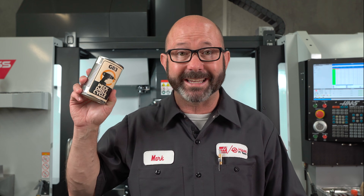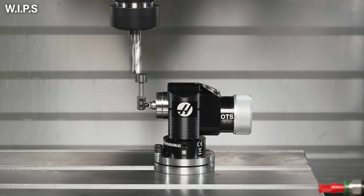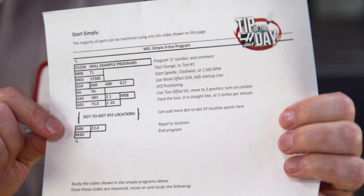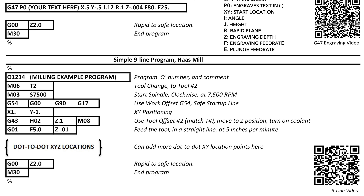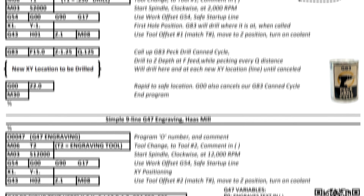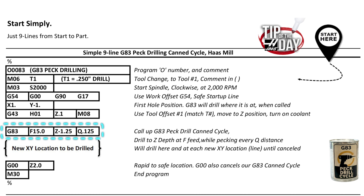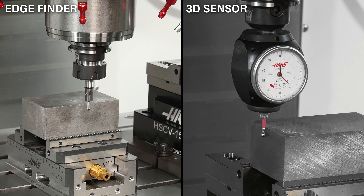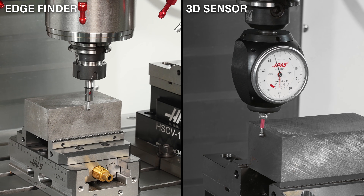For a newer machinist, that is it — that is how this king of canned cycles works. We've covered the basics. We've also covered how to set up your tools in other videos, and we've created a video on the essential nine lines of writing a program. You can drop this G83 canned cycle right into that nine-line example. We've linked to those videos in the description. It's now time for you to go and practice — find yourself a mentor, a machine, do some setups, get programming with your G83 canned cycle, and then move on to a CAM system for the more advanced parts.